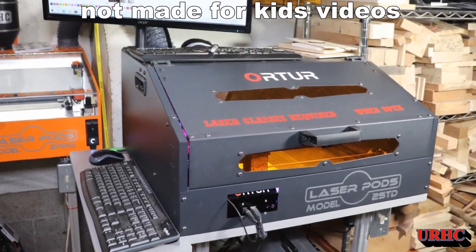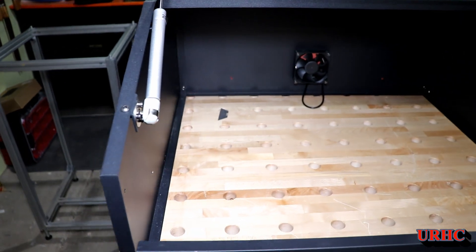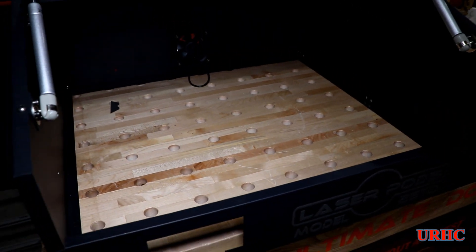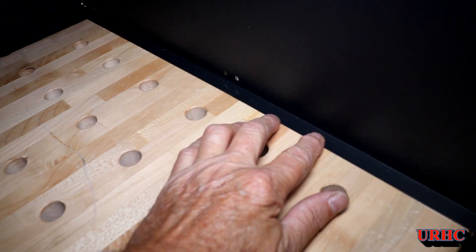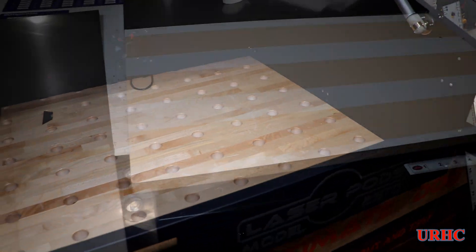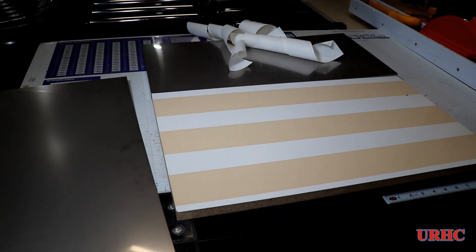I just wanted to do a follow-up about this enclosure for the Yortor LM2 that they sent me. The first thing I did before I used it was remove those bottom panels because they kind of bowed down slightly — they were sitting on top of this lip, and when you put it on a board they had a low spot in the middle. So what I did is I cut a board the right size for that.